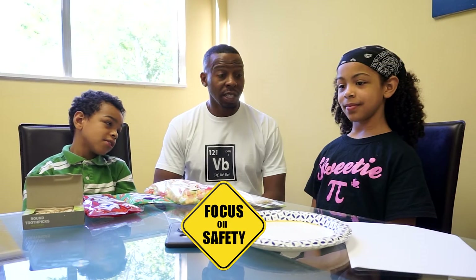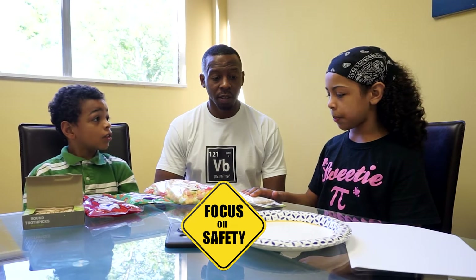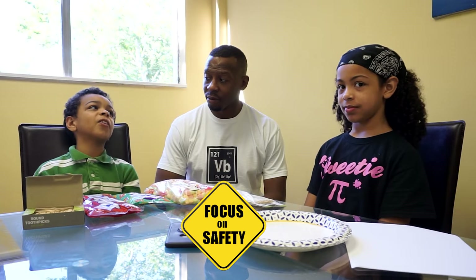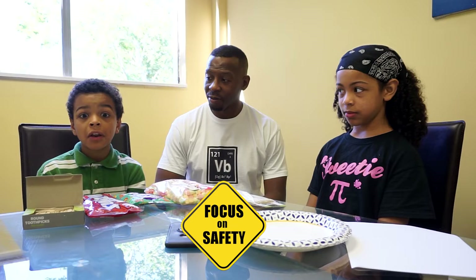What about safety? We shouldn't be poking ourselves — these are not toys. You don't want to poke your eyes, and that's why you should always have adult supervision with you.